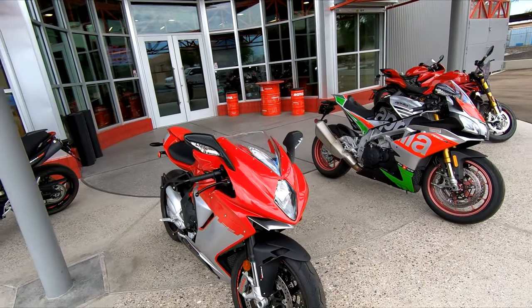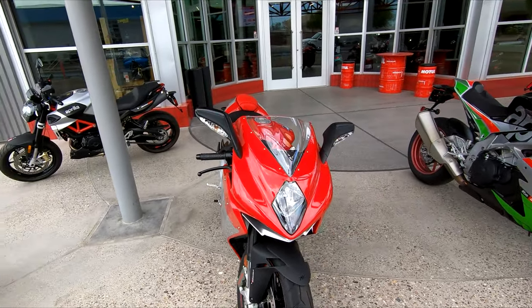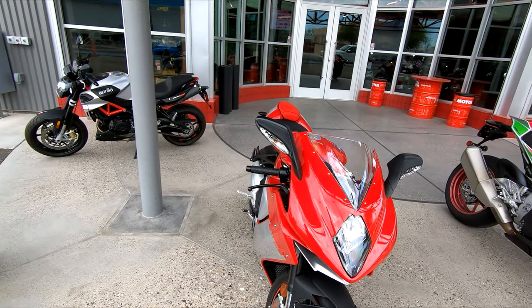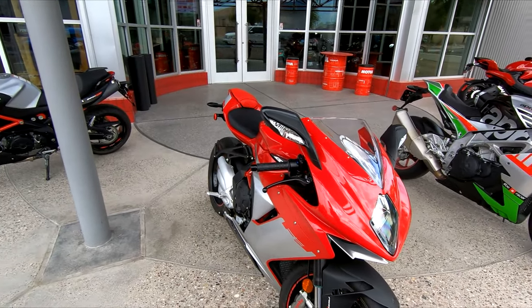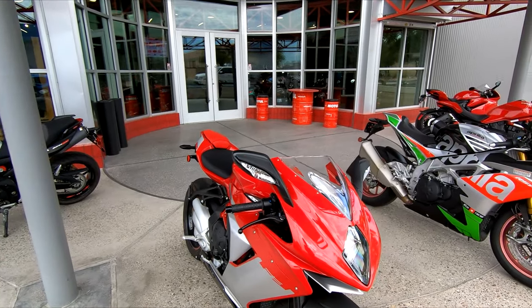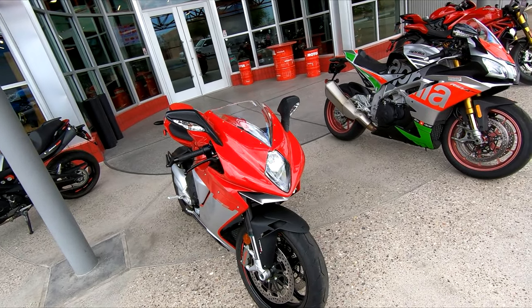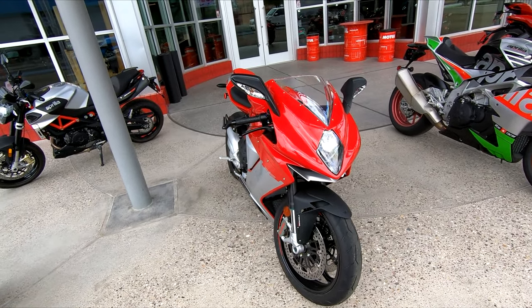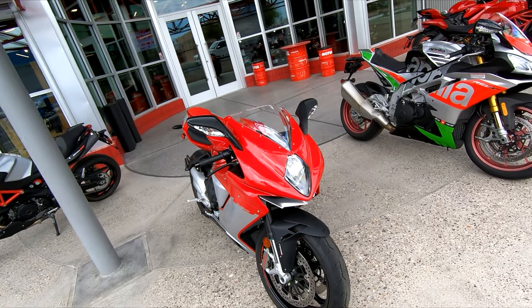I'd like to thank One Anymoto for allowing me to take this beautiful MV Agusta F3 out today. They are my local and go-to shop for damn near everything for my motorcycles because they have everything and can get damn near anything. On top of that, there's great people. So if you're in Tucson, Southern Arizona, or Arizona in general, swing down to Tucson and check them out.